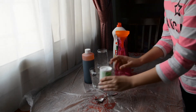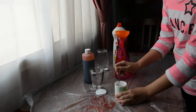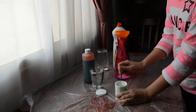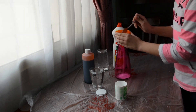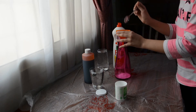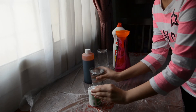First, we will take two spoons of sodium bicarbonate and pour them into the funnel. Make sure that all of the two spoons are inside the jug. Now we will take the cup of vinegar.